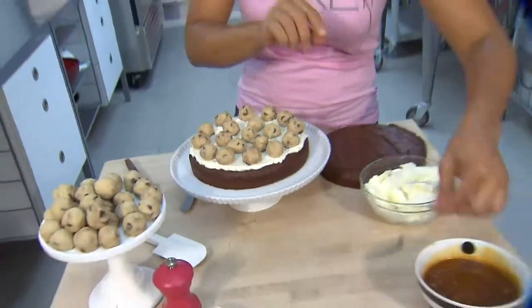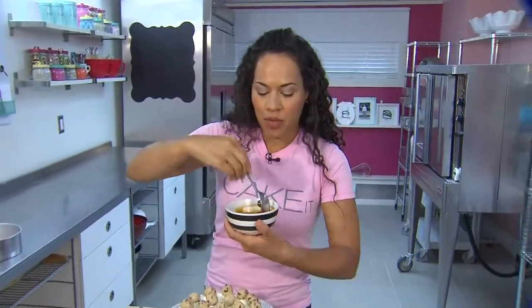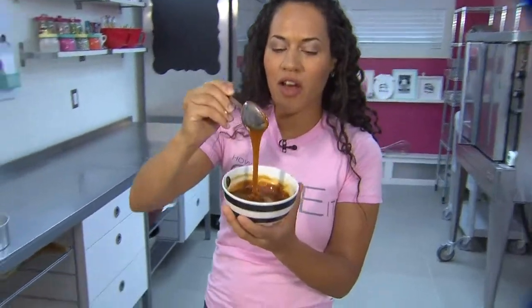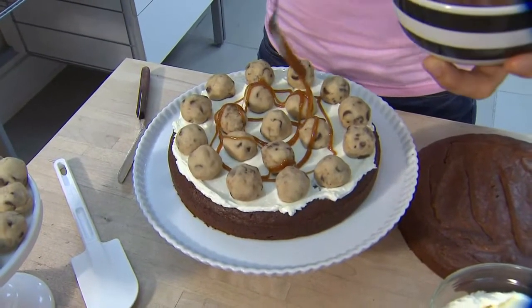Let's remember our gorgeous caramel we made earlier, which has come to room temperature. You can see it gets a lot thicker — ooey gooey goodness. Just take a spoon and drizzle.